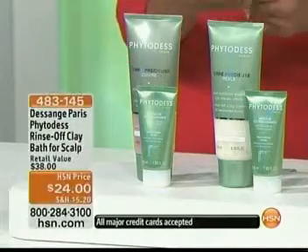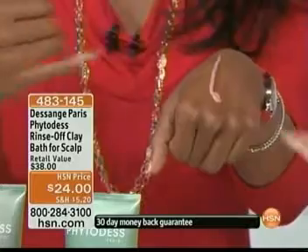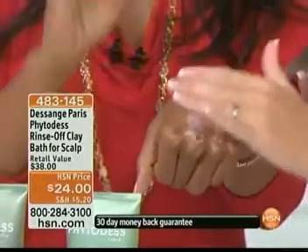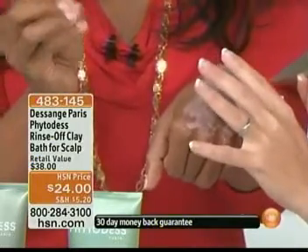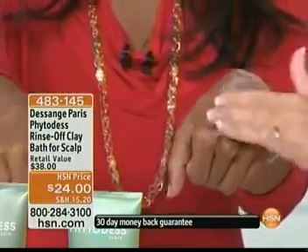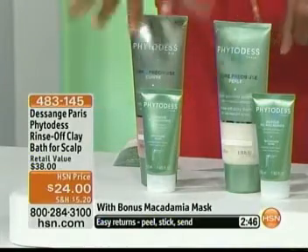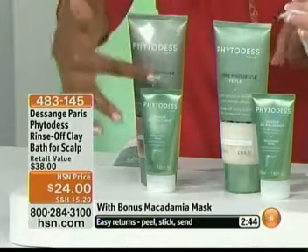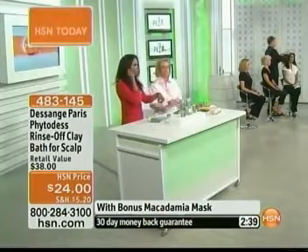It's the only product in our entire assortment that allows that. As a reminder: if you color treat your hair, which most of us do, you're going to order the copper — rich, creamy, and cooling with an essential oils effect. And if you have fine, thin, limp hair, then you're going to order the pearl. Both pieces — the clay and the bonus macadamia mask — for $24. Let's go over to Ryan.